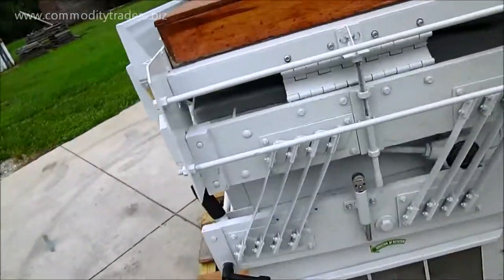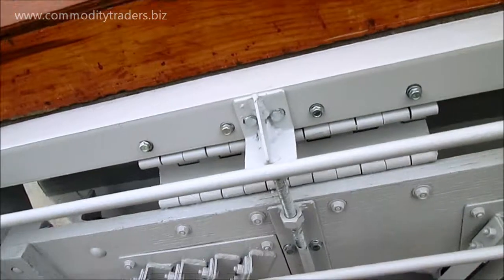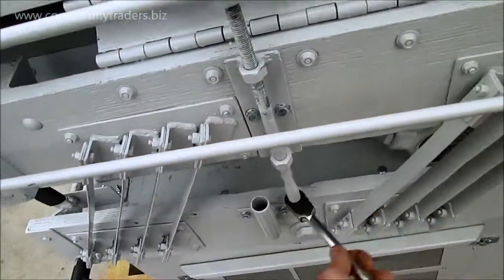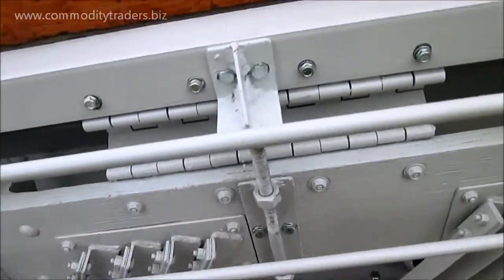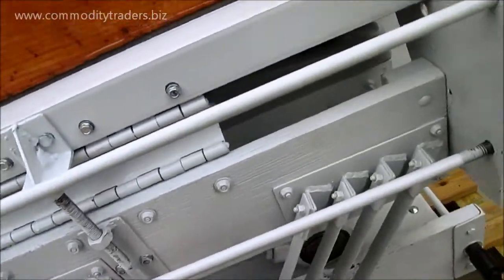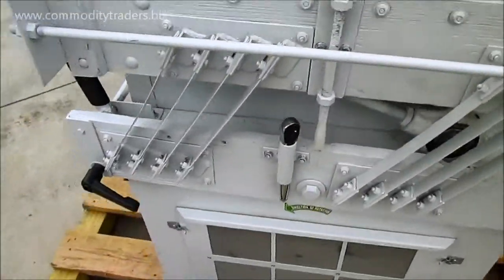On these units, unless otherwise specified by the buyer, we change them around to this ratchet system — it just snaps up in there like that. It makes it easier to raise or lower the deck instead of the old knob type, just makes it easier on your hands. That comes right out of there and stows right there in that little slot.